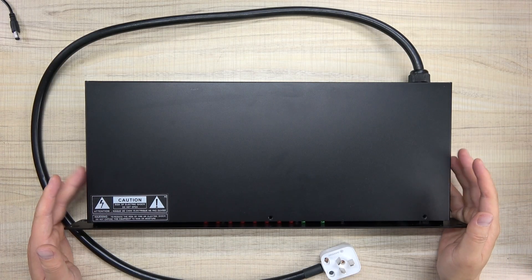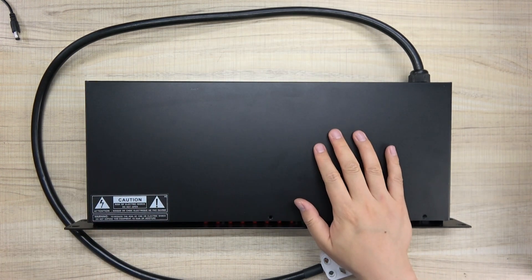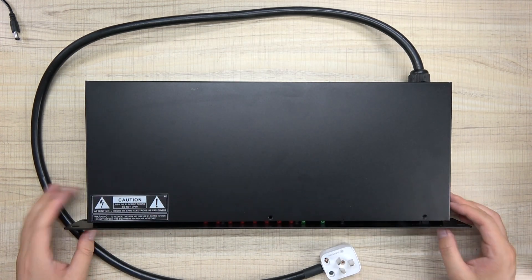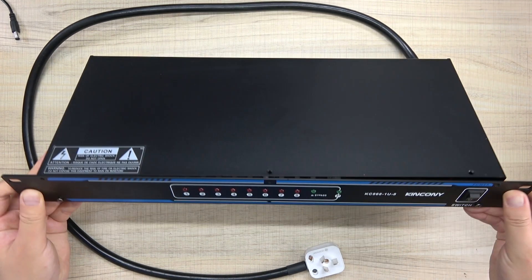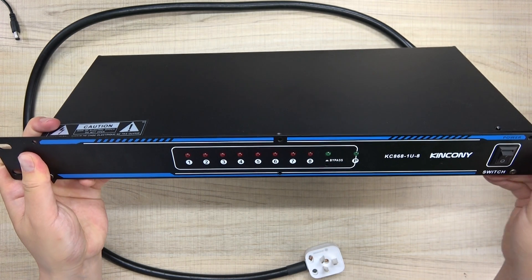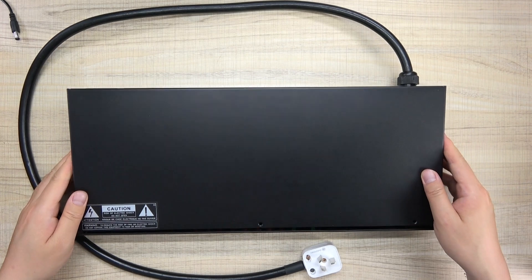Let's look at how to use the power strip and install our 1U board to make it smart. You can see the power strip has a power LED indicator and buttons. We can open this box to access the interior.